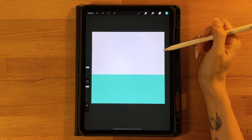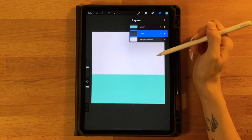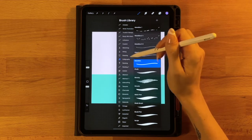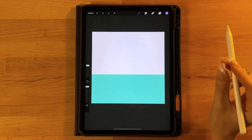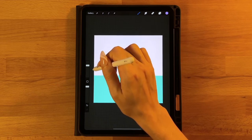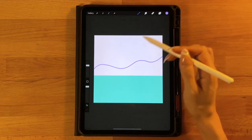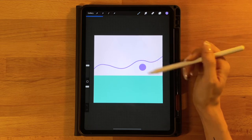Next we will draw our hills in the background. Add a new layer and drag it below the water layer. Grab the third color on the top row and use the monoline brush under the calligraphy tab, set to about 50 to 60 percent. Start on the left side a little above the water and make a nice wavy hill line going off the right side of the screen. It doesn't have to be perfect — then go ahead and fill in below it.